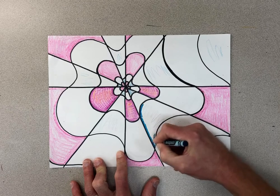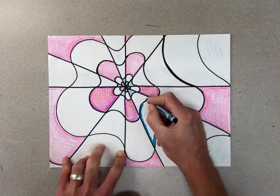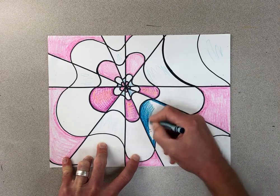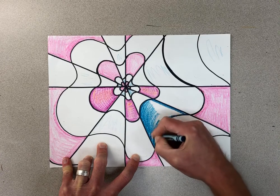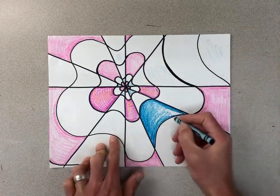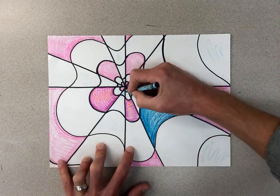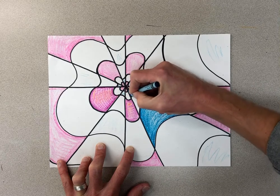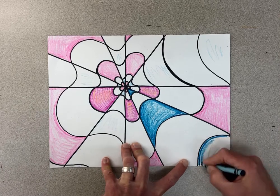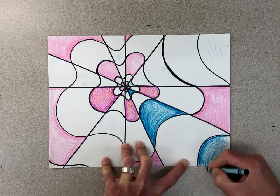Once I get those all done, I'm going to start to outline these and fill them in really carefully staying inside those lines. We are going to work on these again next time, so please do not rush through this. I'm going to show you a couple extra things to make them look more 3D next week. Once I have all the blue ones done, I would go back to my warm colors and mix the warm ones before I mix the cool ones.